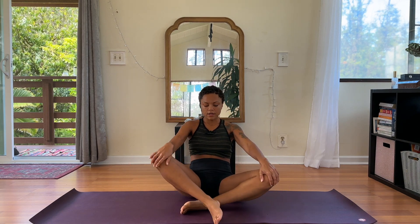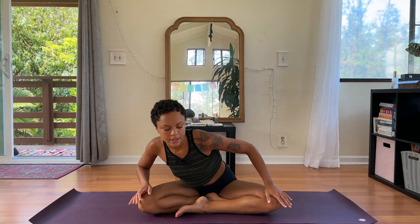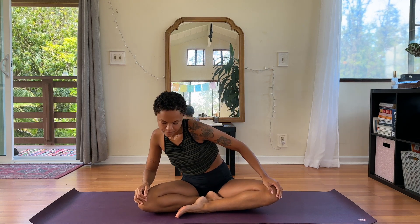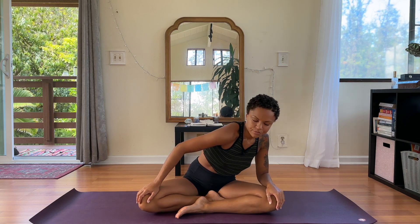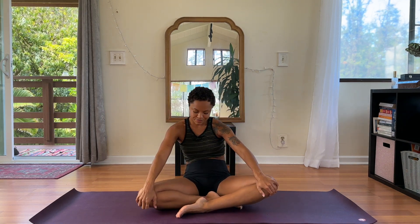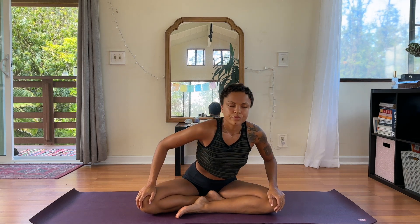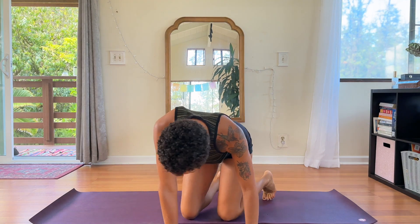We'll bring our hands to our knees — you can go ahead and switch which leg you have in front or on top for balance. We'll do some Sufi grinds from Kundalini yoga. Inhaling chest forward, exhaling back and around. Inhale chest forward, exhale chest back. Continue, then go the other direction. One more. End only in the center and we'll just roll over our shins and come to all fours.